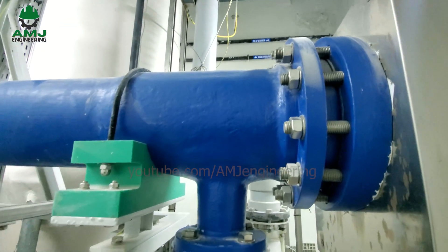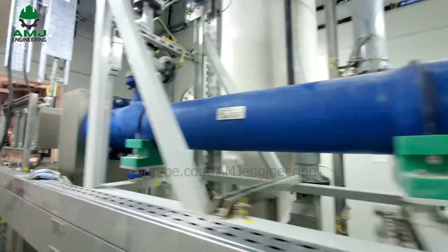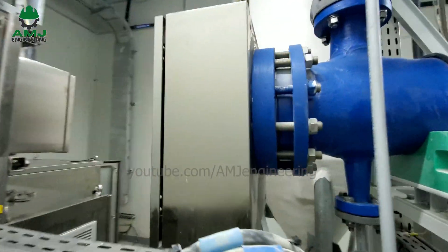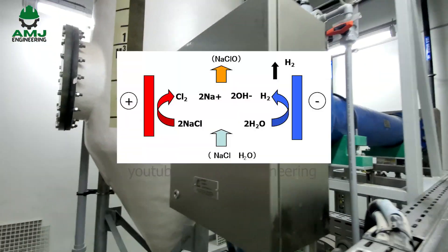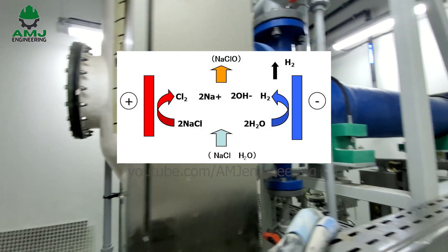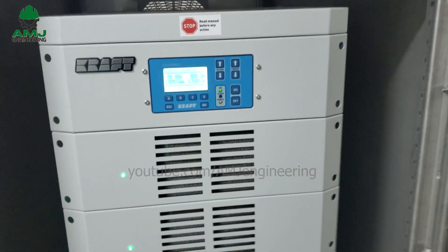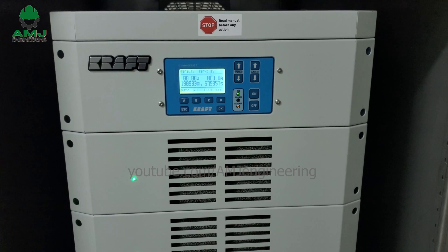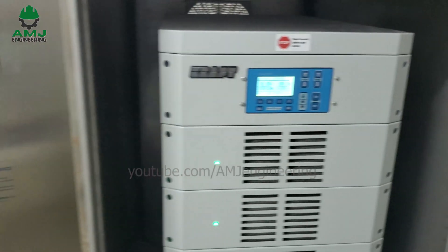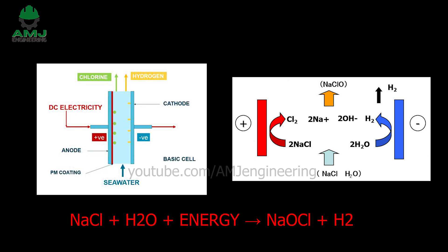The electrolysis cell is electrically connected to a power cabinet. The electrochemical process provides partial electrolysis of sodium chloride contained in seawater. The anodic and cathodic electrodes are energized through direct current. The NaOCl production is related to the DC current flowing through the cells. The chemical reaction uses only water and ordinary salt — sodium chloride (NaCl).